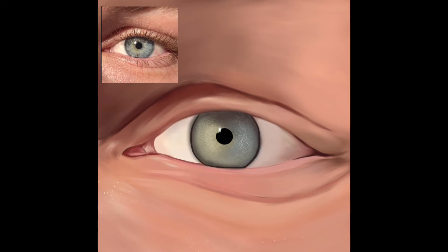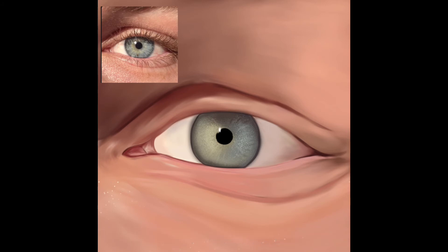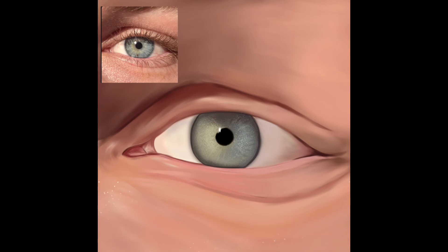Anyway, this here is my eye. I redid that iris three or four times — so many times, it was a mess. If anyone wants to give me tips on drawing eyes digitally, please feel free, because I am not good at it. I ended up with something decent, which is what you're seeing right now, but it's not the best and it doesn't have all the details I wanted.